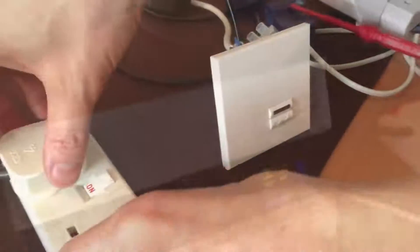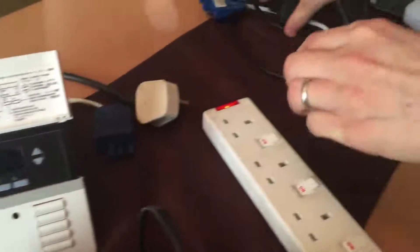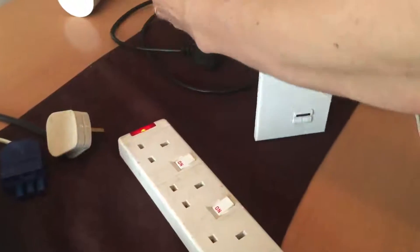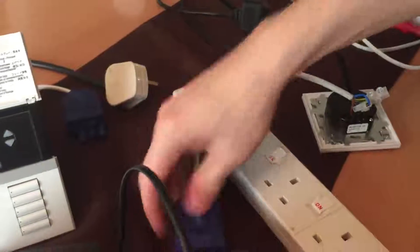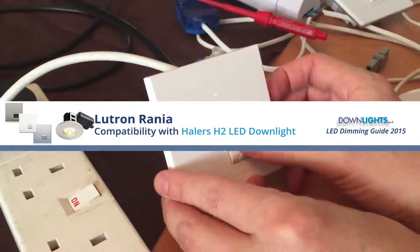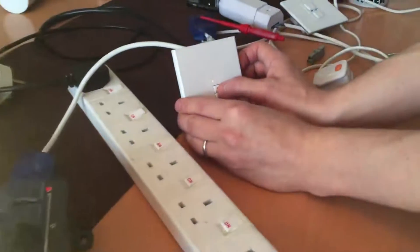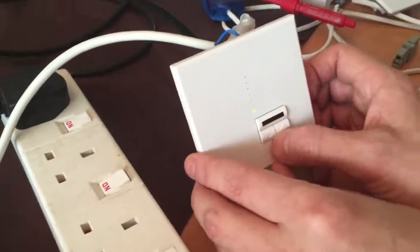Now I'm going to replace the Lutron Graphic Eye with the Lutron Rania. It works at 100%, dimming it down to around 50% flicker-free. Some buzzing can still be heard though.